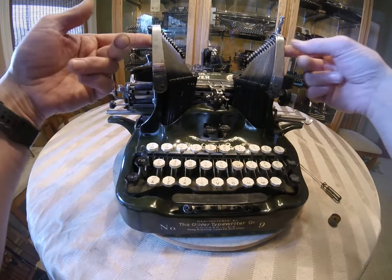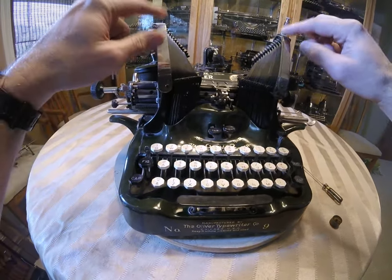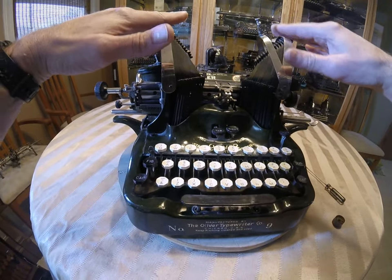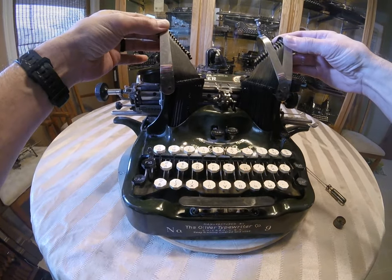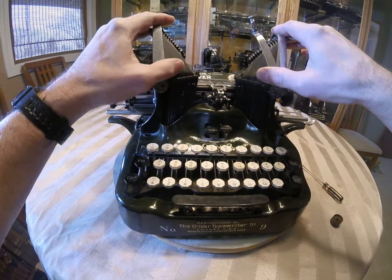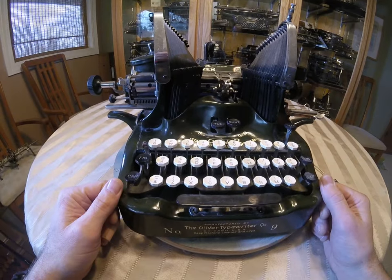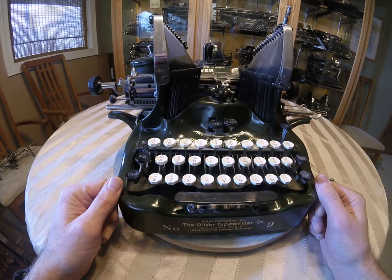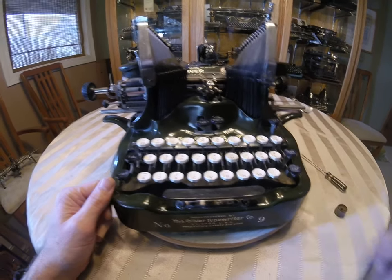And then what I like to do is make sure none of the type bars are binding, because sometimes somebody will put something heavy on top of here, or for some reason these little nickel covers will be pushing down on the top. As long as they're free, that's great. Those can be adjusted as well, so that's not a deal breaker with buying the machine. I hope this helps and good luck with your Oliver purchase. Thank you for watching.